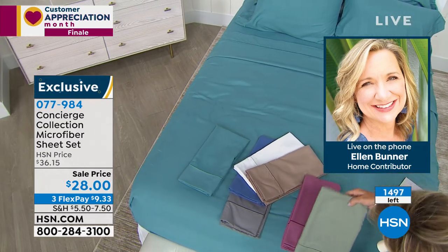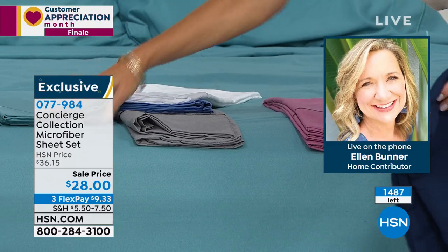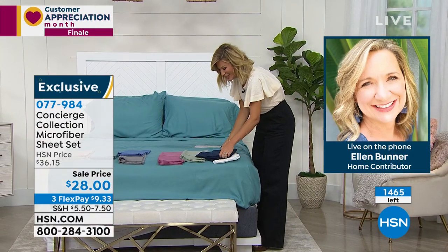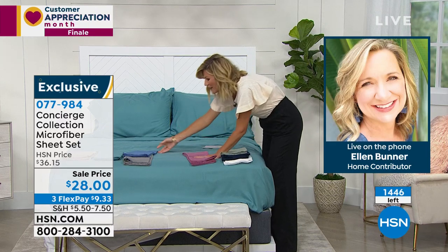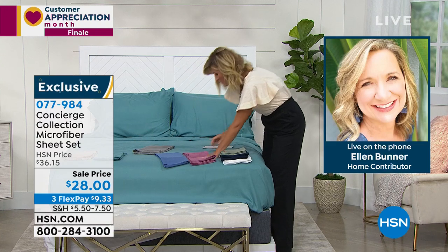They're gonna feel great when you climb into bed, and we all need that right now. Comfort is key. Twin is now sold out, California king is now sold out. We've got white, navy, sage, mauve, blue — gray is sold out — and then jade and taupe. Last call in all these at $28. That's what we love about our customer appreciation finale. Thank you so much, Ellen. Stay safe, my friend.